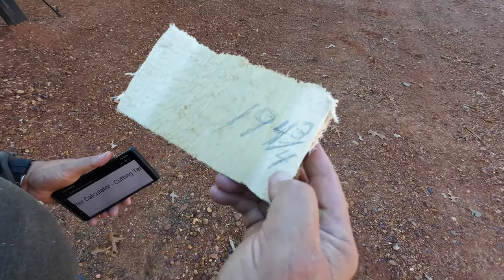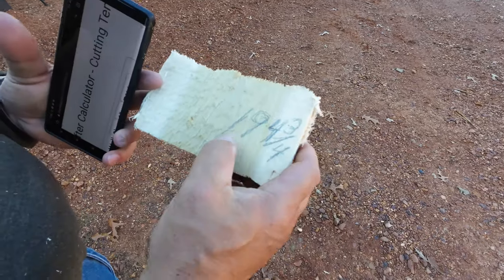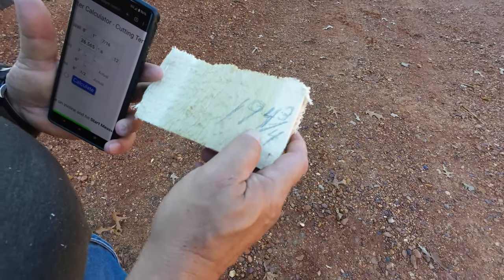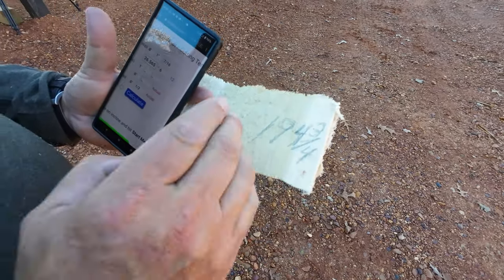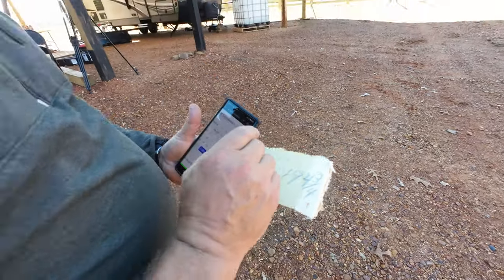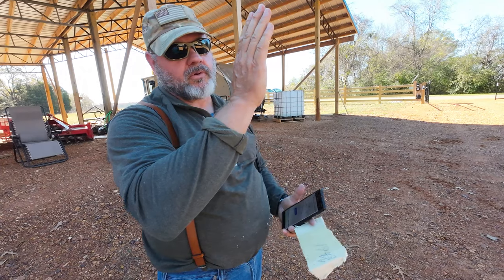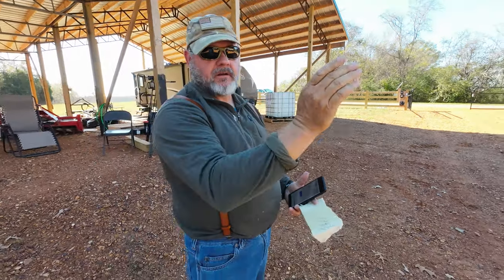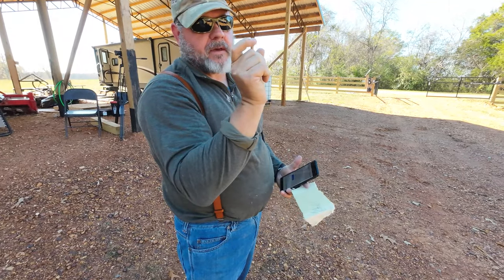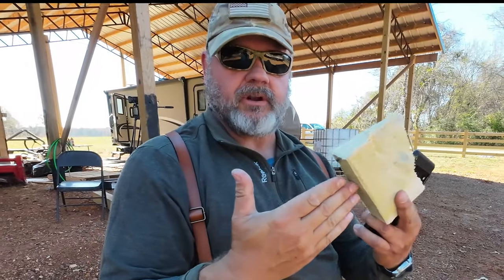Our overall length was 194 and three quarters of an inch. Now what you have to do is half that, so that'll be 97 and three eighths of an inch, because you're going to split the difference. Keep in mind if you're going to have a beam running down the center at the peak, you have to subtract the width of that beam. Our rafters - the tops of the rafters are touching one another.